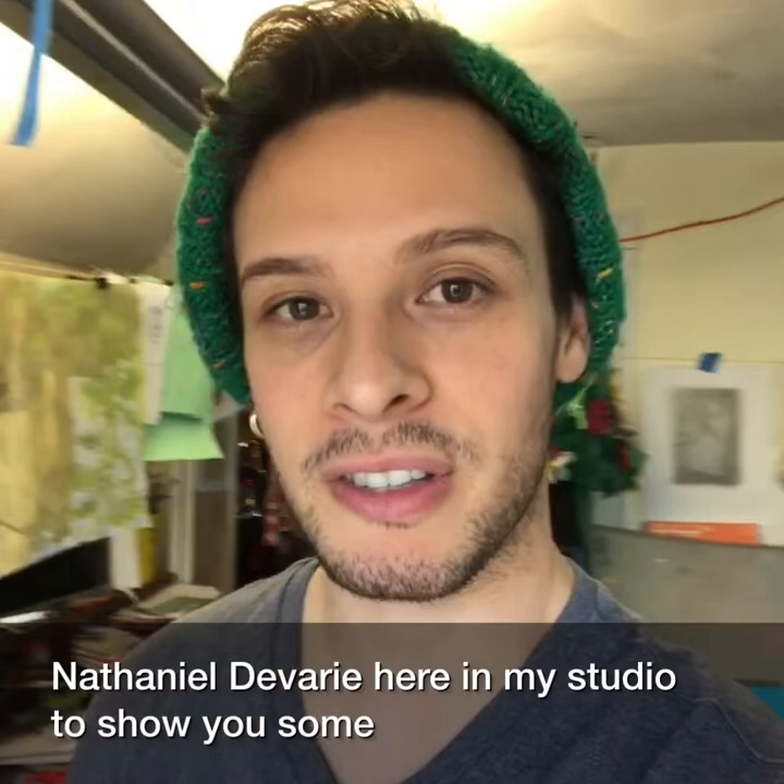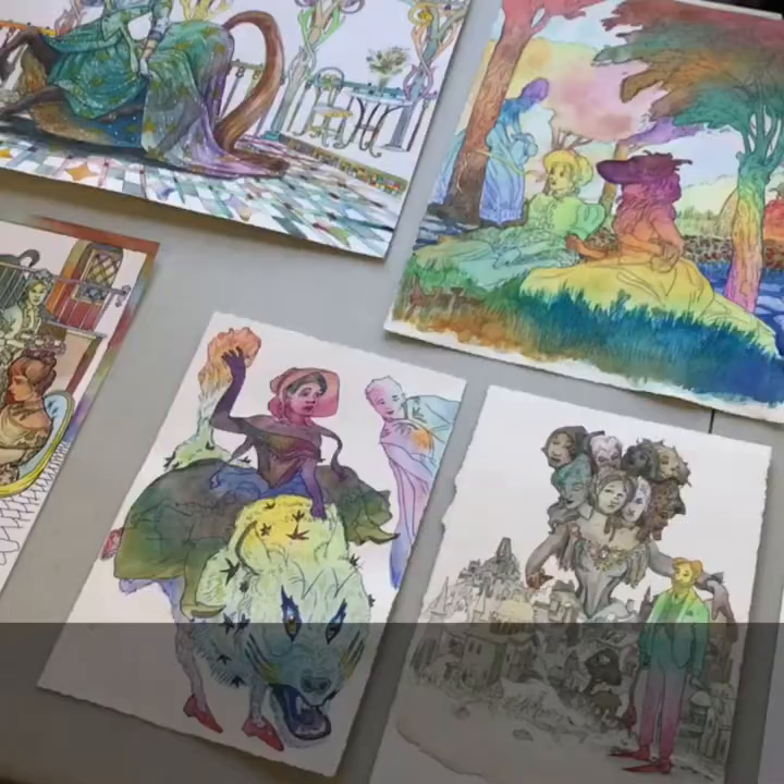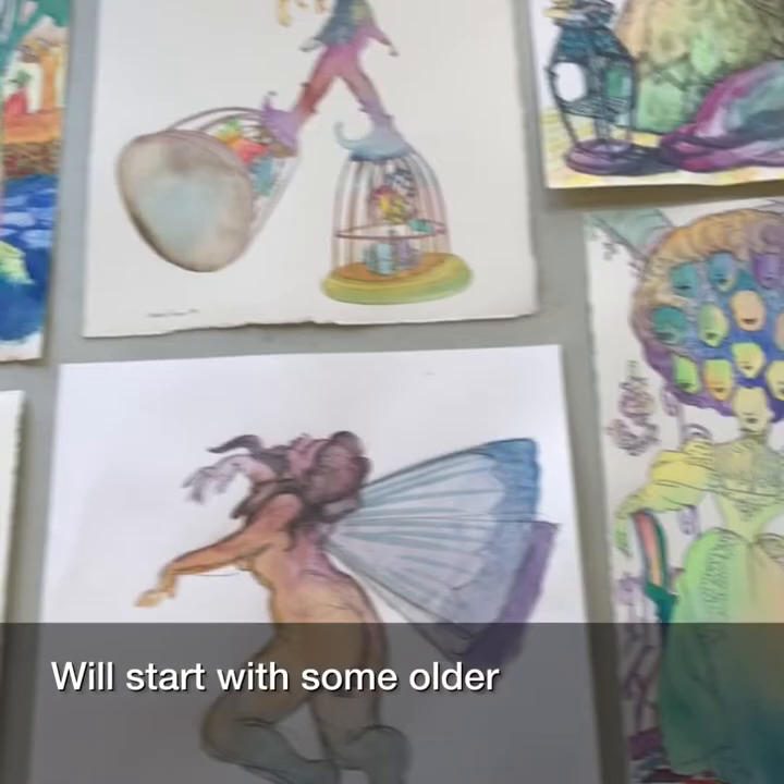Hey, Somerville Open Studios. It's Nathaniel Devery here in my studio to show you some new things and some old things. Enjoy!